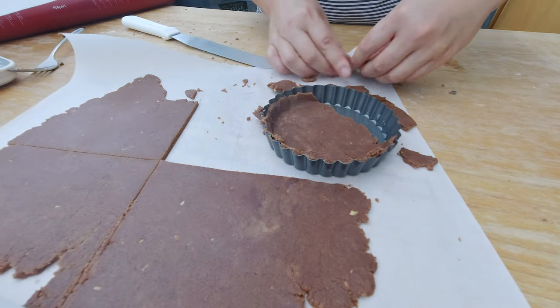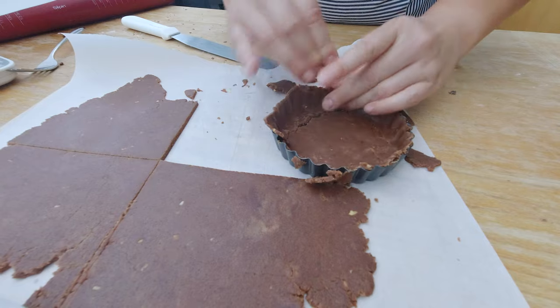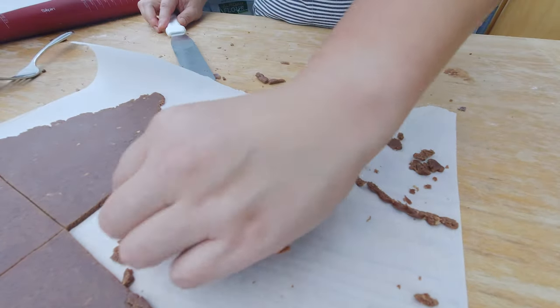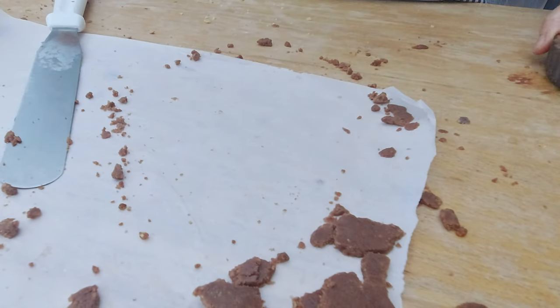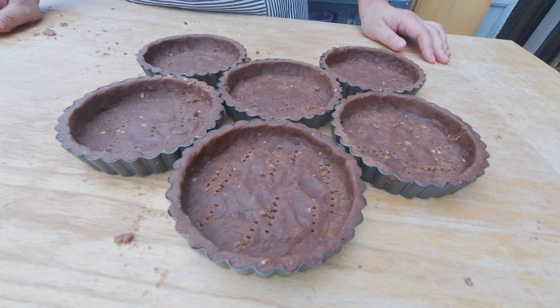If I miss anything I'm just gonna put some more dough into it. Here is one of the small little tartlets — I'm gonna trim the edges with a cake knife. I'm also going to prick my mini tarts just to make sure the air can escape. Here are my vegan gluten-free Nutella tartlets.